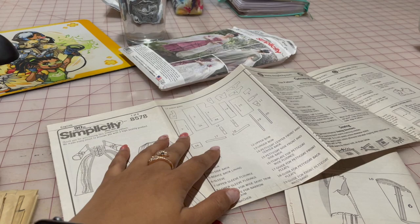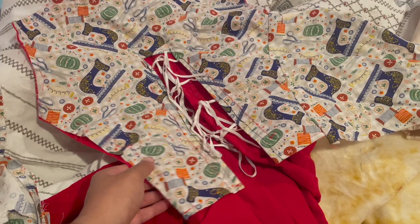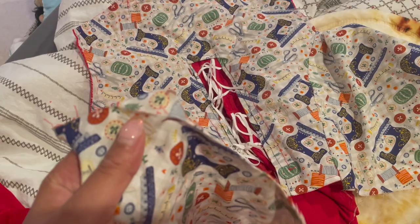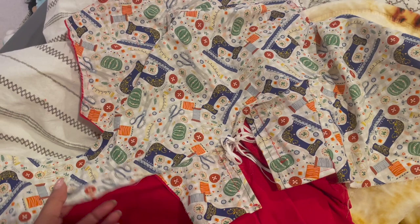I didn't find the front pattern piece, but I did find the Christmas sack gown I was making earlier — it's made with the same exact pattern and has these front pieces. I just seam-ripped it and I'm going to use this piece as my pattern, but I'll add about an extra inch to the center front edge because I feel like my measurements got bigger and I'd rather just accommodate that from the beginning rather than make an extra large stomacher.